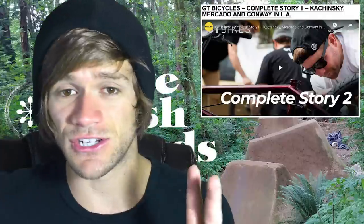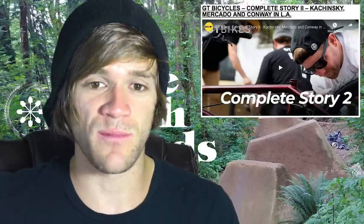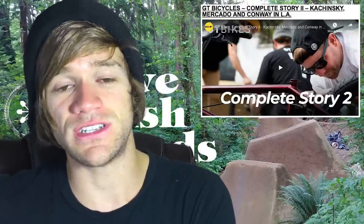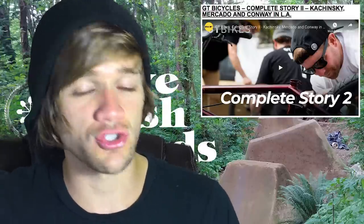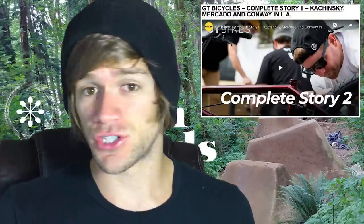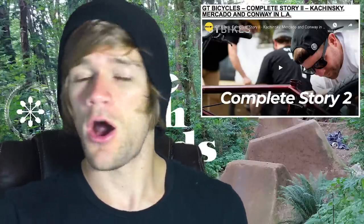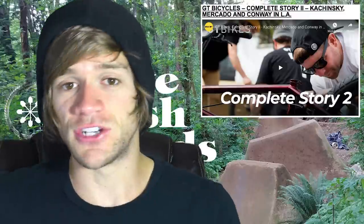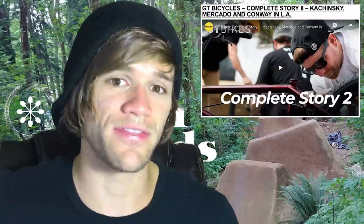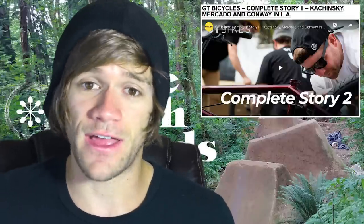That brings us into the product-related things this week. First is the second edition of GT's Complete Story, this time from Our BMX — the first time was from Ride BMX, same people, same concept. All the guys on GT with their own signature complete bikes ride those bikes on the streets and shred them, and they made a video out of it. Just like last time, it's an extremely well-done video — riding, filming, editing, and song choice all went together very well. They showed up with no bike, built up their signature GT complete, then went out and absolutely shredded the streets with no holding back.